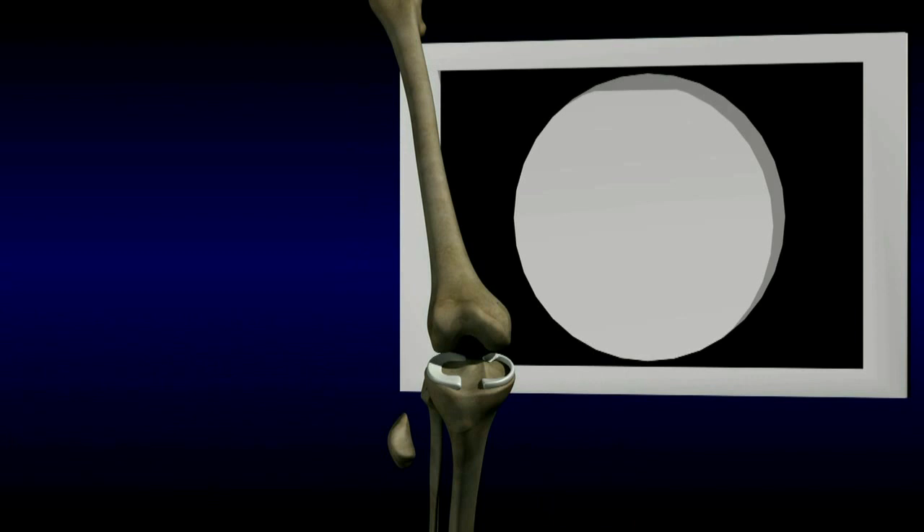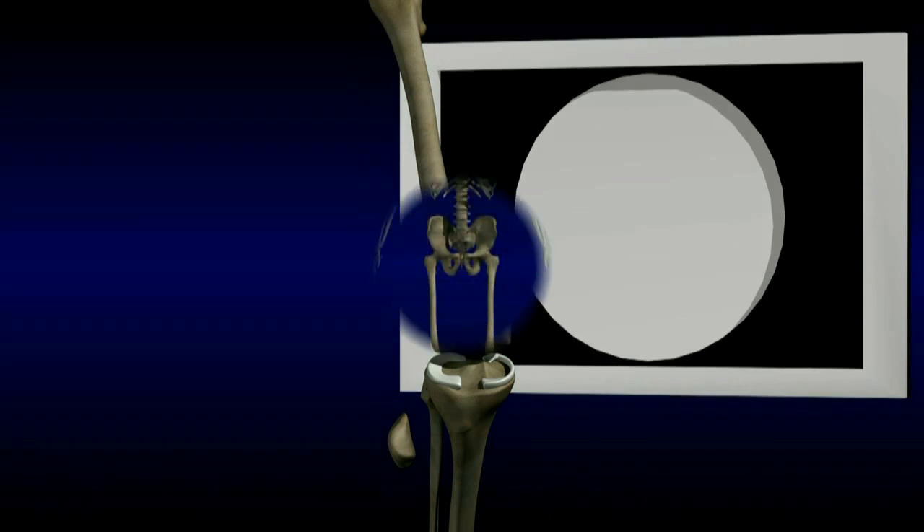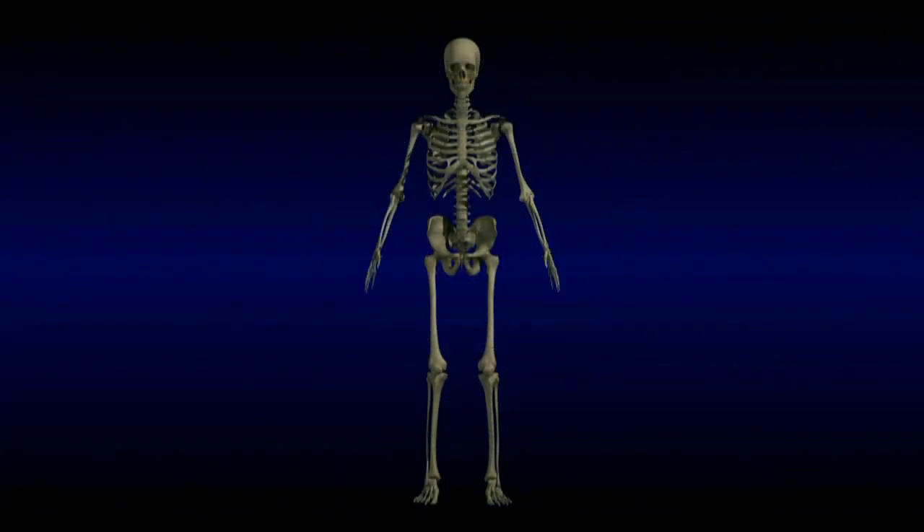Knee arthroscopy is usually an outpatient procedure. Often, the patient is able to bear full weight the day of surgery. If the meniscus was repaired, the patient may not be permitted to bear weight for a few weeks after surgery to allow the meniscus to heal.